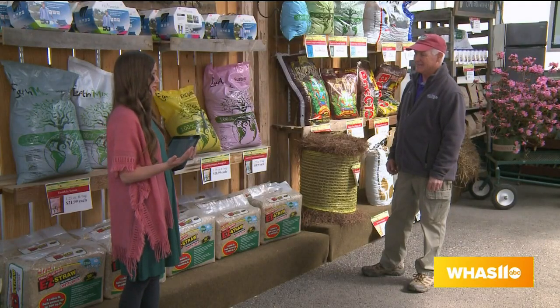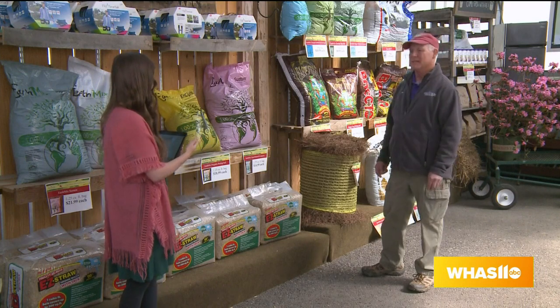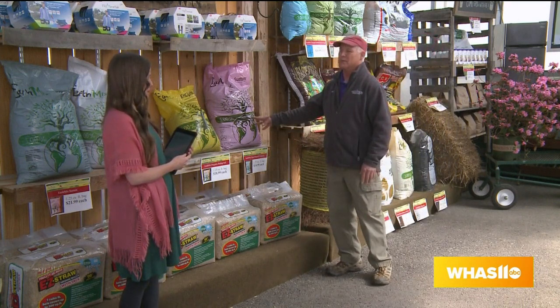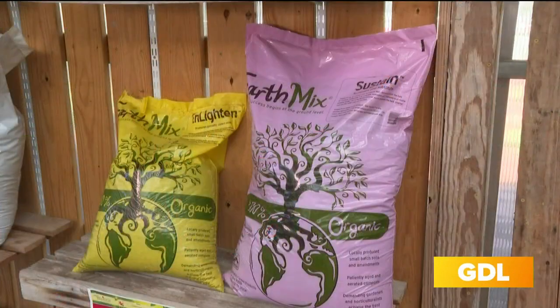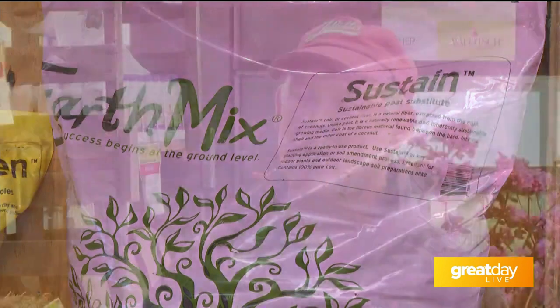When we're growing things we want success, and you actually have something new here. Yes, what we have new this year is sort of our new peat substitute — it's actually coconut coir. This is a substance you can use with clay and everything else; it helps break up the clay, and during dry times it's easier to wet, so it keeps some moisture in there so your soil doesn't become concrete.